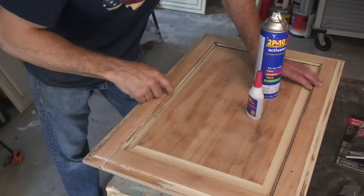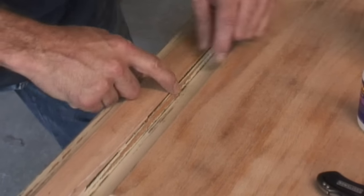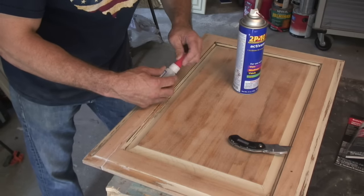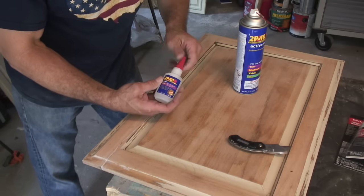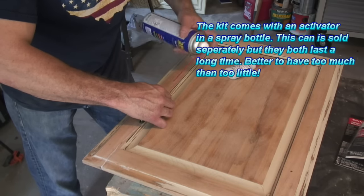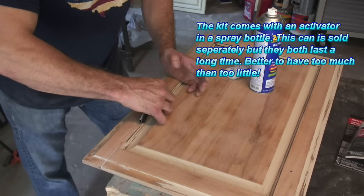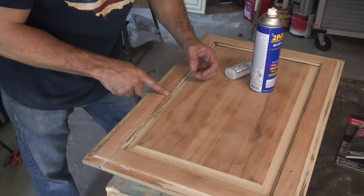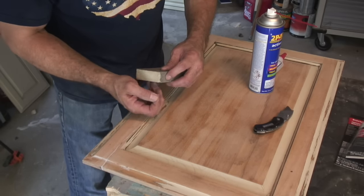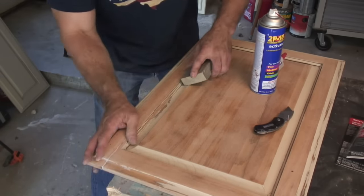This video wouldn't be any good if I didn't show you exactly how I fix everything. Right here is where it splintered out — a tiny bit was sticking out right here. What I did was put a little bit of this thin glue on it, the 2P10, right down in there, and then I just held it in place and shot it with a couple of squirts of the activator. Once I pulled my knife off, it was nice and tight. Because I was sanding and it was catching the edge of my sponge and tearing it — that's how I knew I had a little splinter there.